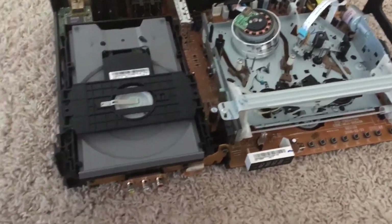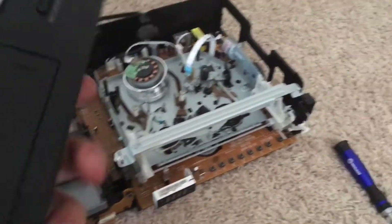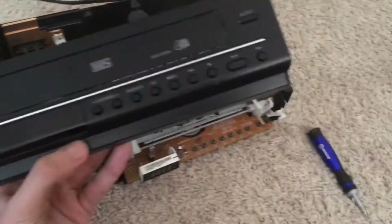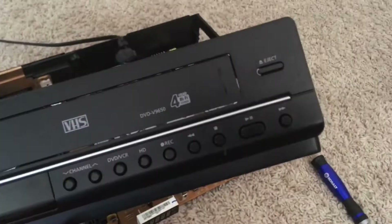I know it's been a while since I've made a video, but today I have decided to — well, I went out and I got a free VHS/DVD combo player. It's one of these random-looking things.